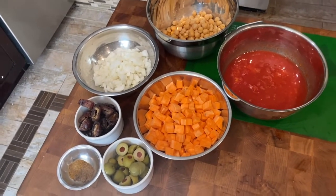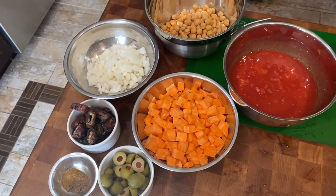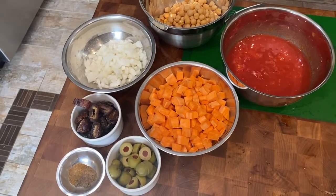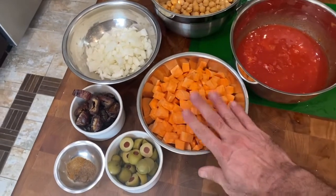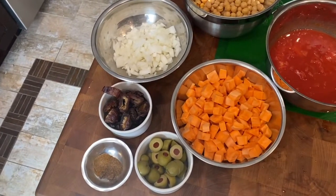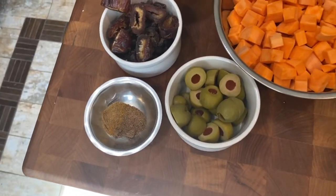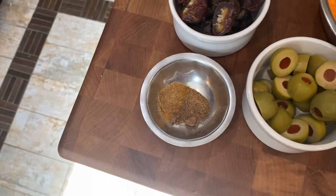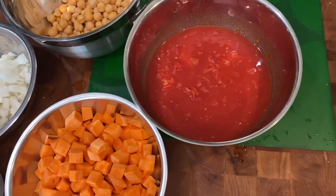This is the mise en place for our chickpea and sweet potato stew — a vegan dish that you can certainly make for a carnivore if you just grill some chicken and stir it in at the end, or add a grilled lamb chop on the side. I've got some orange sweet potatoes, chopped onion, garlic, and ginger. I have some olives — you can use whatever kind you want. Some chopped dates. The spices are coriander, cumin, garam masala, some chickpeas, and a can of whole tomatoes.